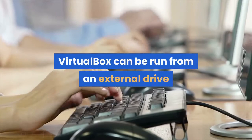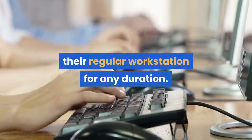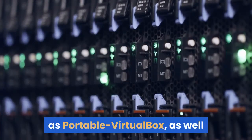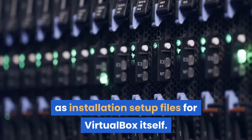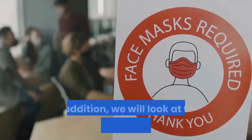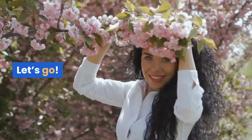VirtualBox can be run from an external drive to allow for easy portability of the VM software, in case the user needs to travel away from their regular workstation for any duration. To install VirtualBox on an external drive, you will need an installation software known as Portable VirtualBox, as well as installation setup files for VirtualBox itself. Without further ado, let's look at how VirtualBox can link to an external hard drive and the requirements you will need to satisfy to run this awesome software anywhere you go.